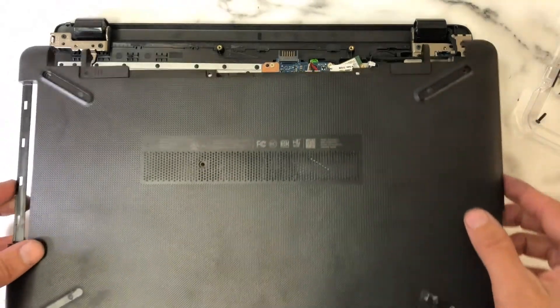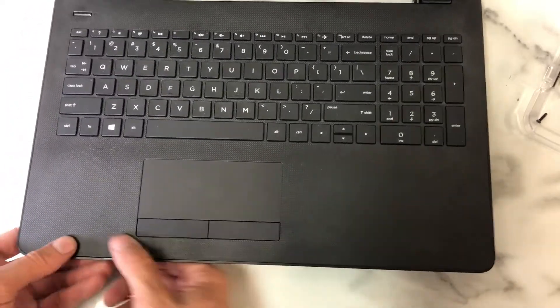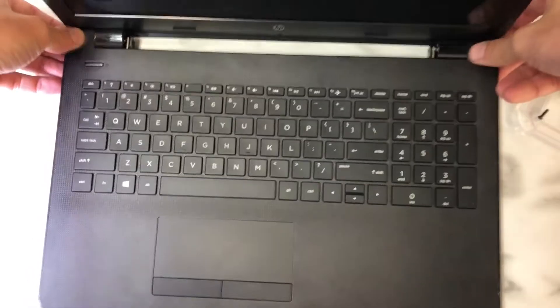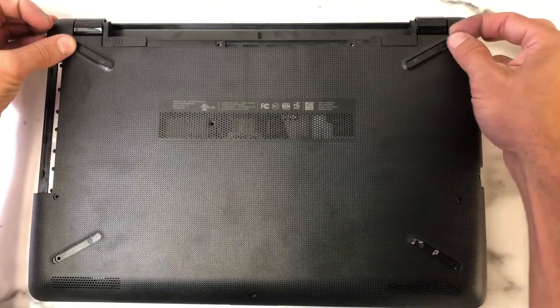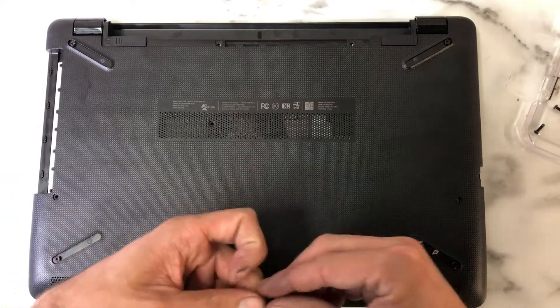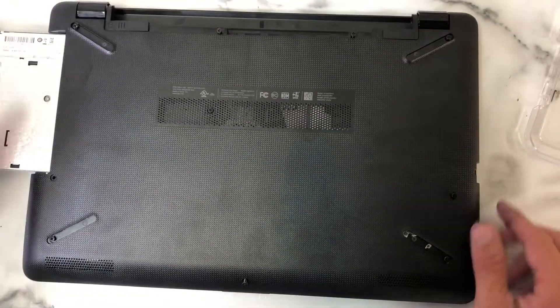Now it's time to put the case back on. Simple enough — squeeze it into place. Let's turn it over and make sure all of our clips are pushed down like they should be. Now for putting the screws back in, I'm going to start with the four hidden screws. We're very fortunate that all of the screws are the same size on this particular laptop. Then we'll start placing the six screws and slide the CD drive back into place.